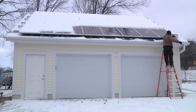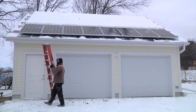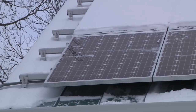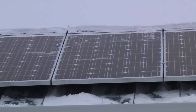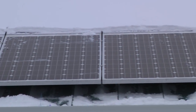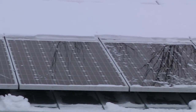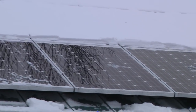Sure enough I was able to get at the entire bottom row of solar panels — all eight of them. It's not perfect; you can see there's still a little bit of snow on there, but I did get all the way to the top of the bottom row of panels. So now we'll take a look at the monitoring software to see how much of a difference this made.